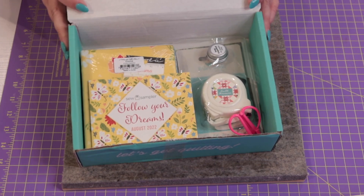On the back of the card there are two coupon codes: one for 20% off all Riley Blake notions and another for 25% off all patterns written by Chelsea Stratton, who is Chelsea from Sherry and Chelsea.